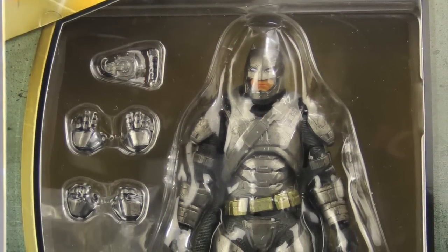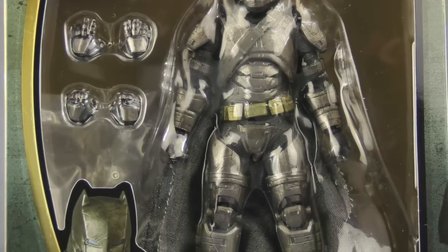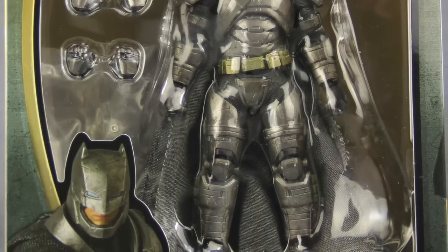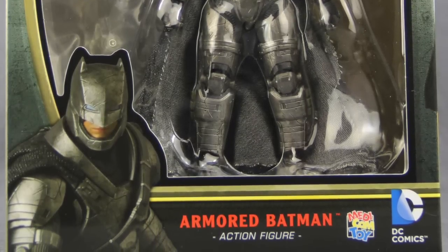Hey everybody, JC here with another T&I toy review. And for today's review, we're going to be taking a look at the brand new Mafex 6-inch Batman Vs. Superman Dawn of Justice Armored Batman figure from Medicom Toys.